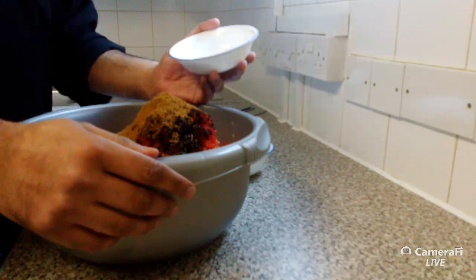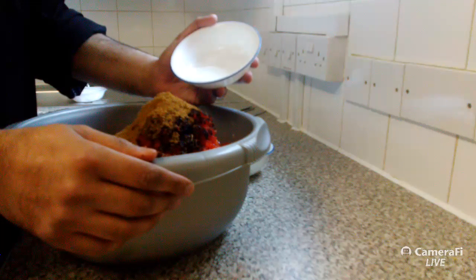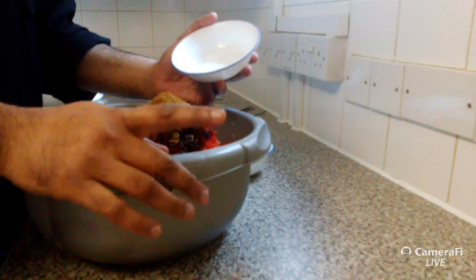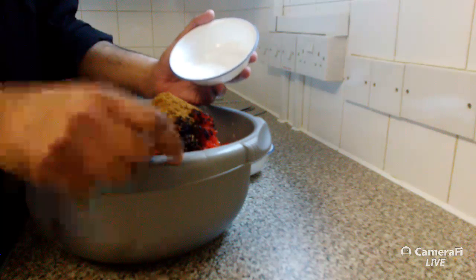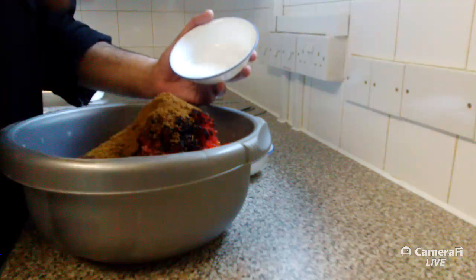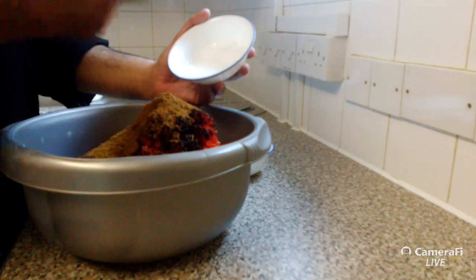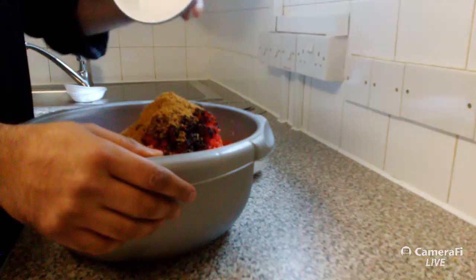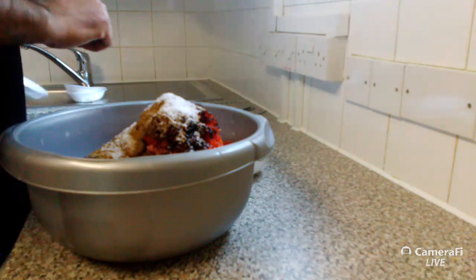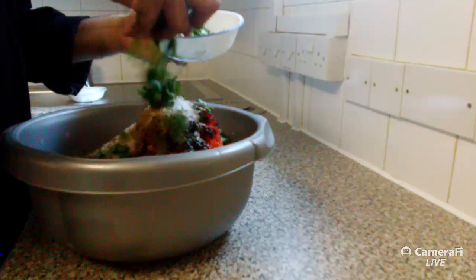Salt is very important — without salt the actual proteins don't break down, so you can't get a good mix and it'll be very difficult to put onto the actual skewers. Salt goes in as well. And the last thing is chopped parsley — put a little bit in now and then a little bit more later on.